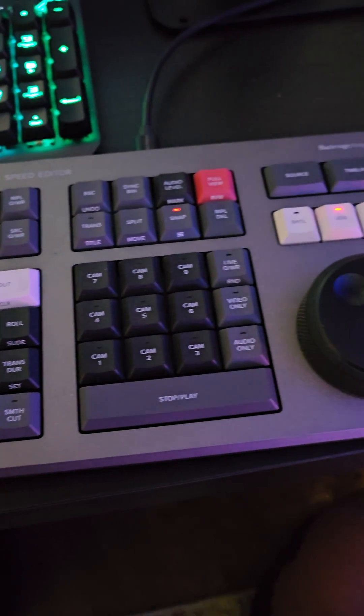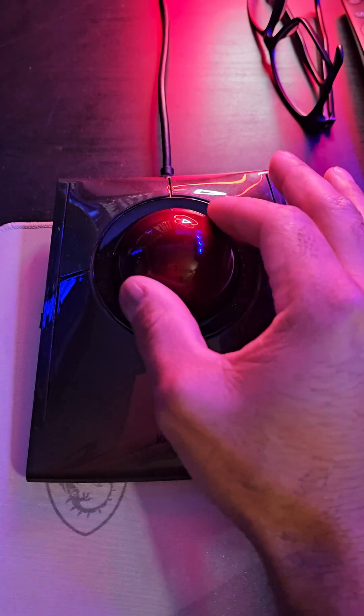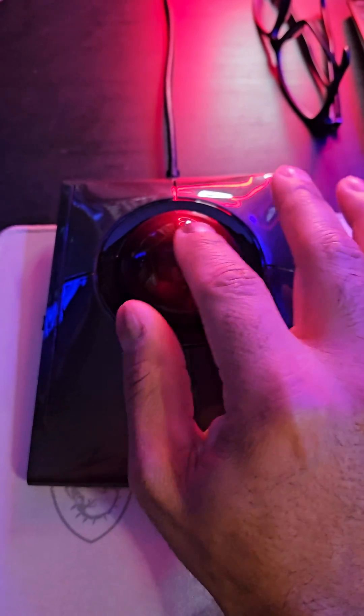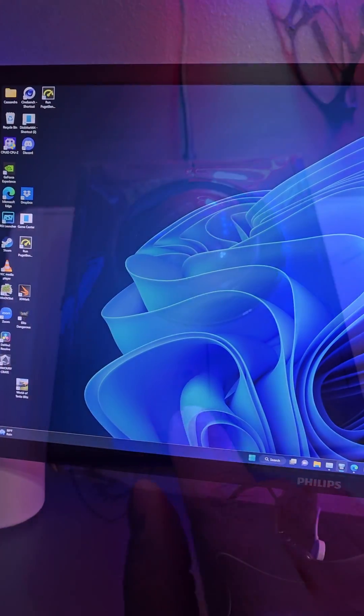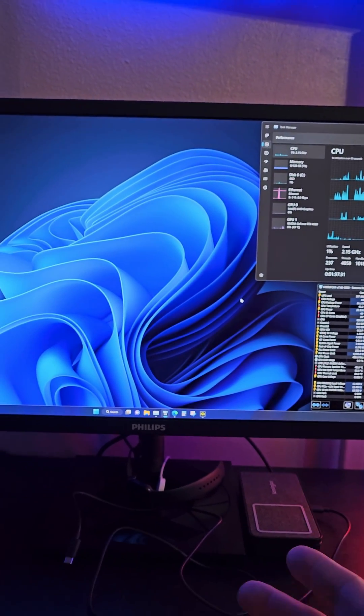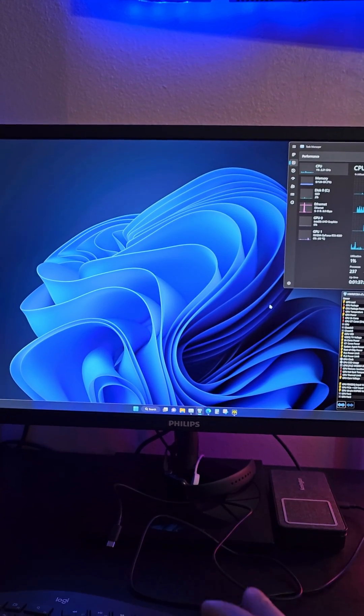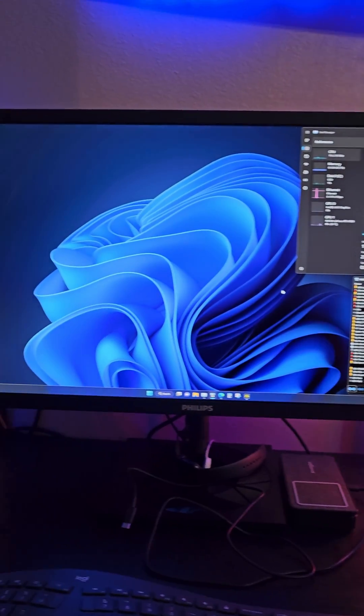I do use the DaVinci Resolve speed editor as it greatly reduces time for editing. I also really enjoy this Kensington trackball mouse where I can do a lot of very fun editing. I've been doing all my editing on the Philips 8000 series — an $1,100 display, 4K OLED with 99.6% color gamut of DCI-P3. It's just striking.